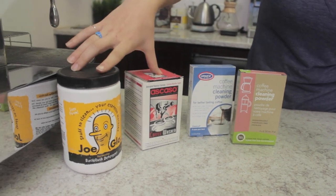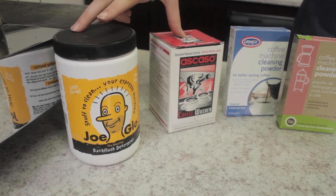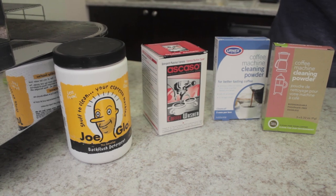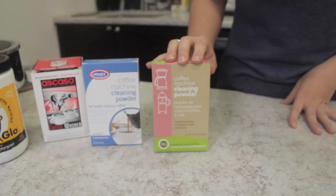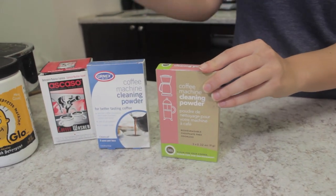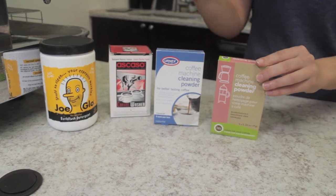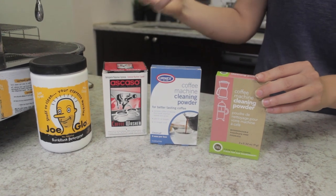Over here we have two different solutions that are actually usually used for back flushing for espresso machines. So if you have an espresso machine you can also use these for a manual brewer. Today we are going to be using the Full Circle cleaning powder. The cleaning process for most of these cleaners is essentially the same, but you always want to make sure you are reading the instructions given by each manufacturer in case there are any differences.